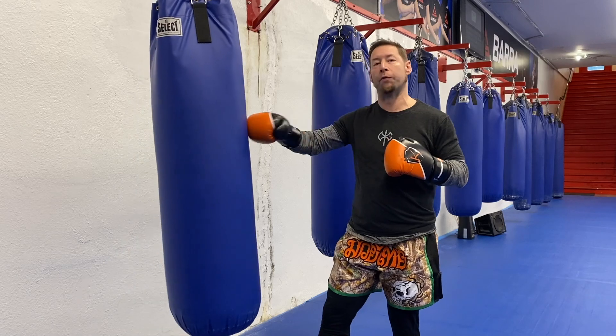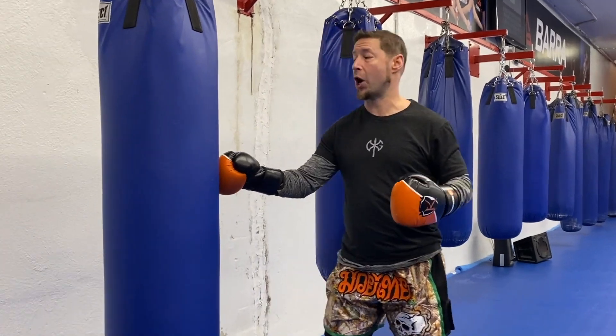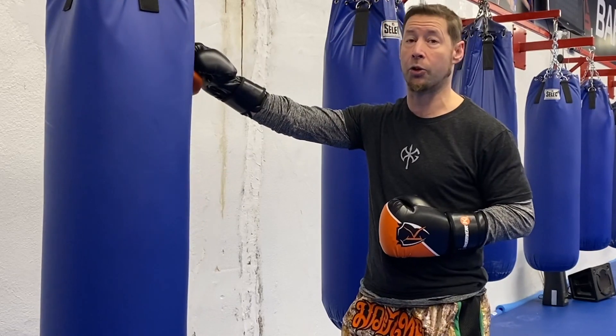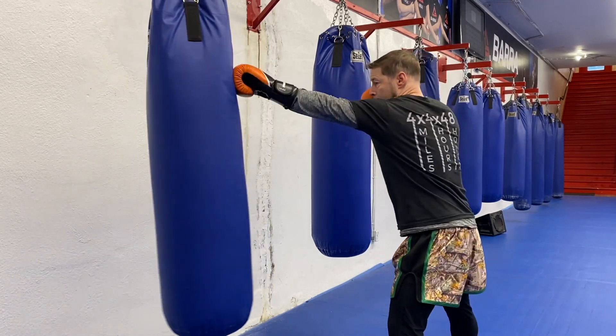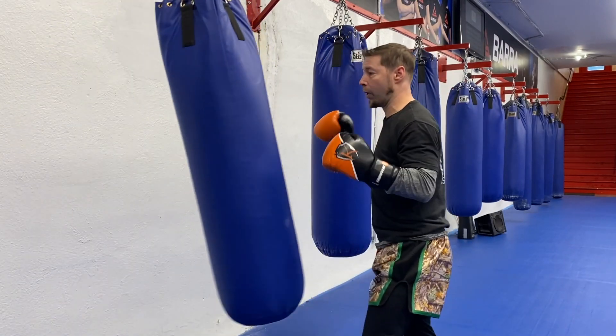You can also do it where it's a little bit more broken up and still focus on the power — a 1-2-1-2 with a little bit more of a reload style. A second option to make this more challenging is to start switching up the targets, which you should really be doing on the heavy bag anyhow. You don't want to just be head hunting the whole time. So I can do one to the head, then go head to body, then body to head.